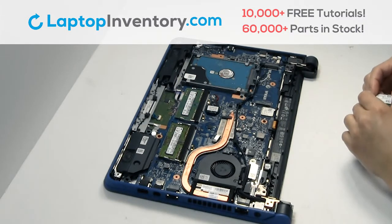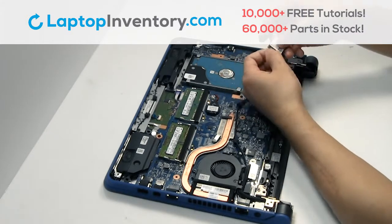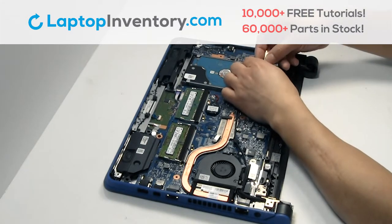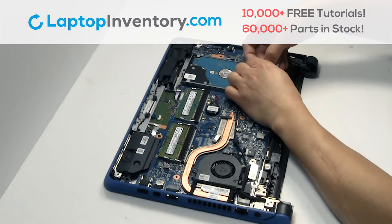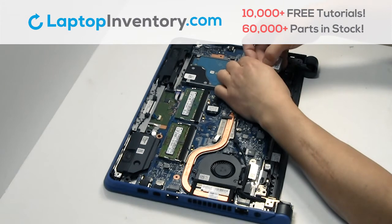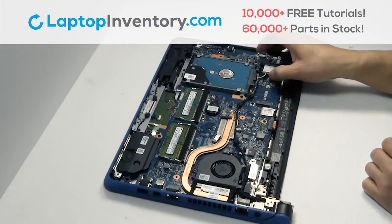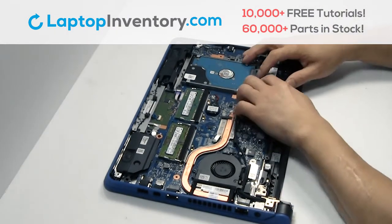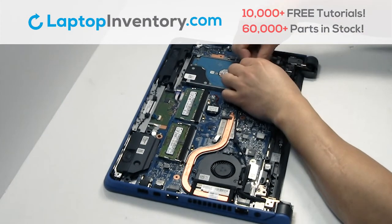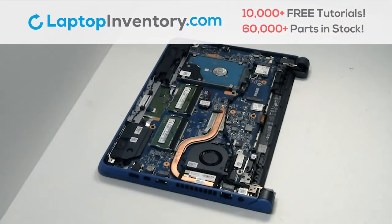Remove the card. We will now install your new Wi-Fi card. Make sure to install your Wi-Fi card.